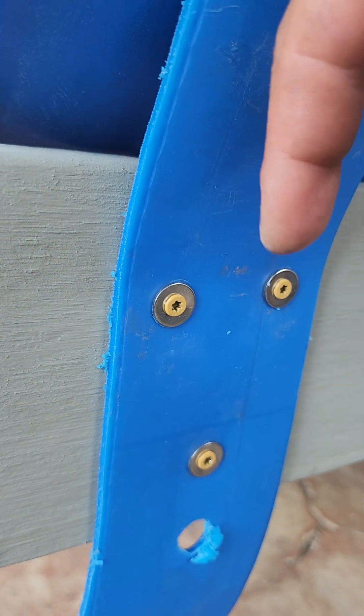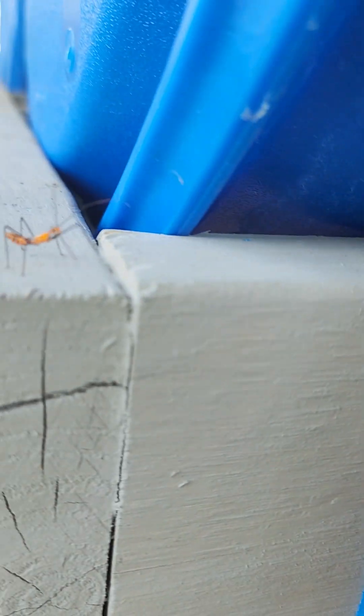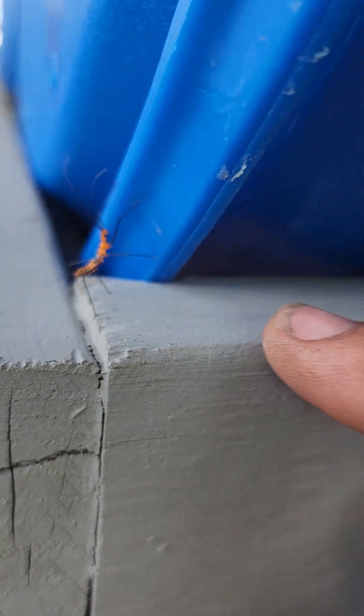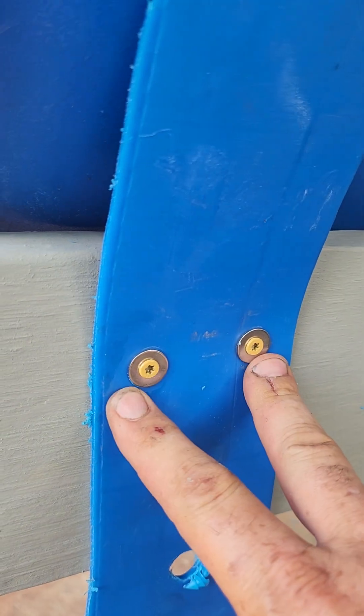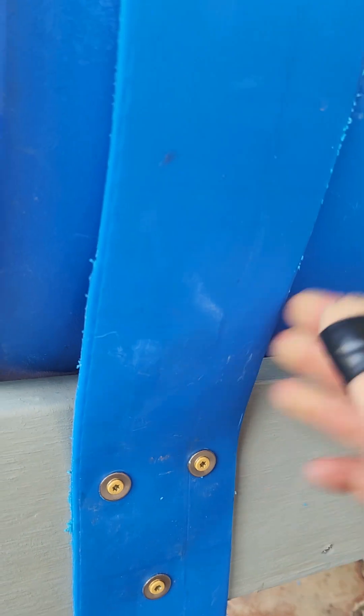It's got a big gap right here, and when you put these screws down it goes down tighter. When you put these two screws in, it cinches the straps down tighter — it's not going anywhere.